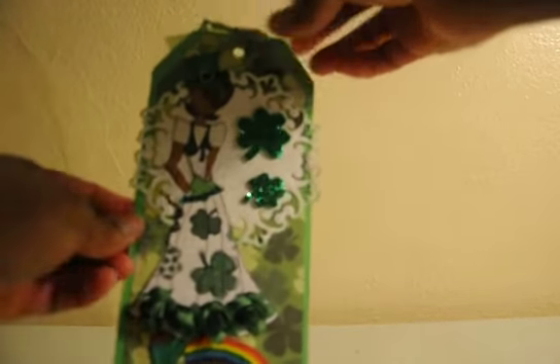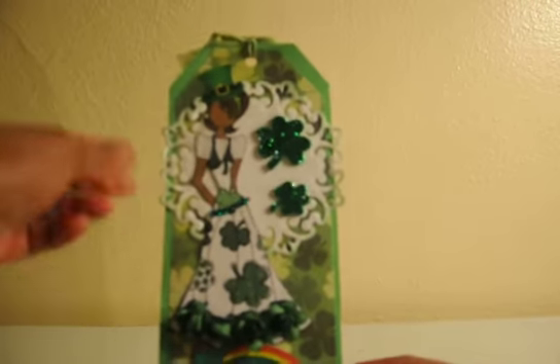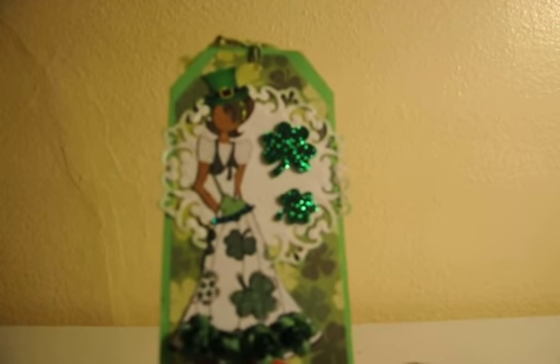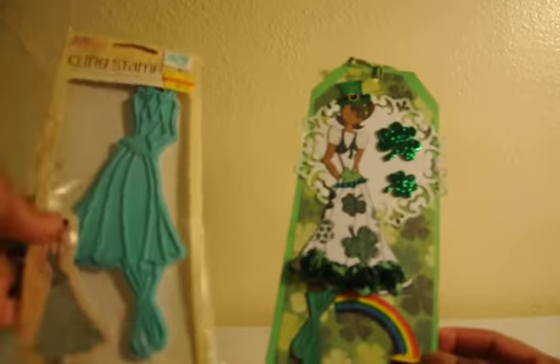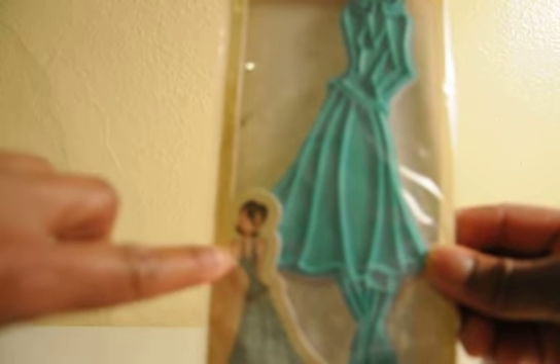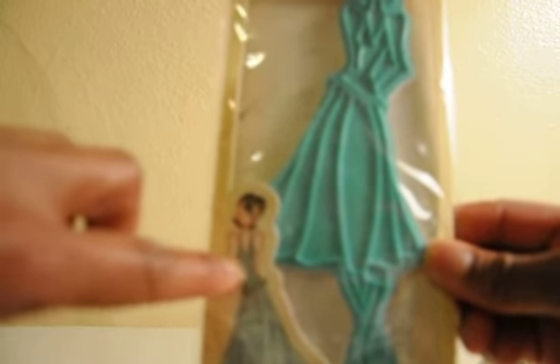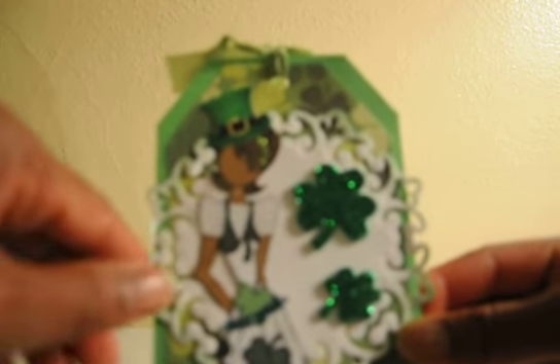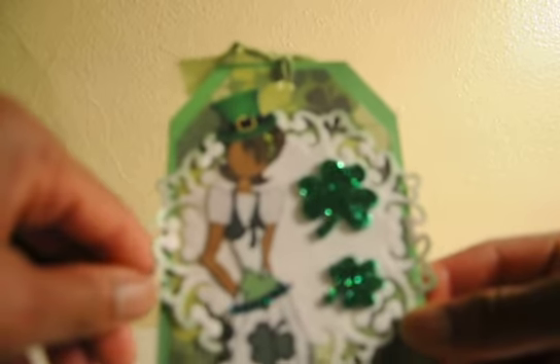On the inside is a tag — this is my tag that I created with my Prima Doll. The Prima Doll I used this time is Megan. And if you can see, her top doesn't have any sleeves on it — it's a sleeveless top.